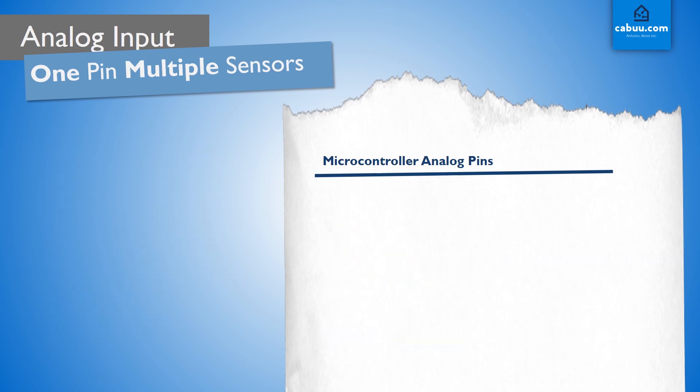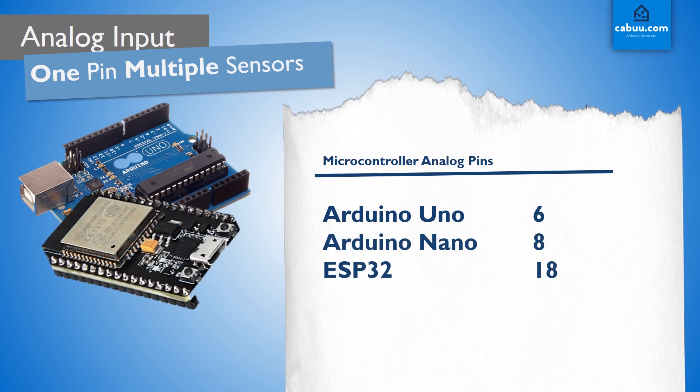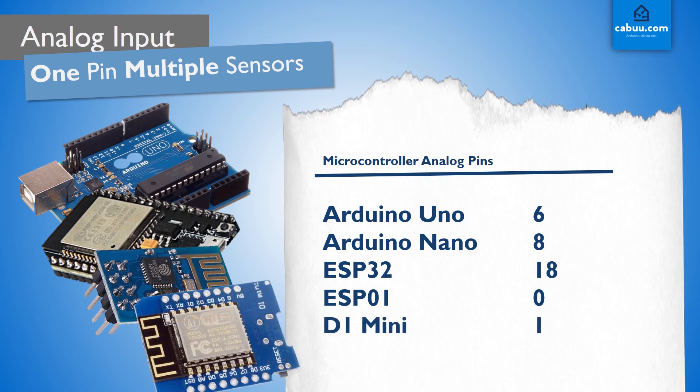Most microcontrollers come with at least one analog input pin. The Arduino Uno has 6, which is usually enough for most projects. Although smaller, the Arduino Nano actually has 8. The ESP32 with its built-in Wi-Fi has even more, with 18 pins. To save space and cost, the smallest and simplest devices have little or no analog input pins — the D1 Mini has only one pin.